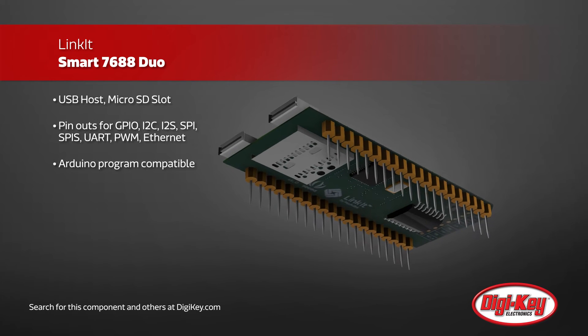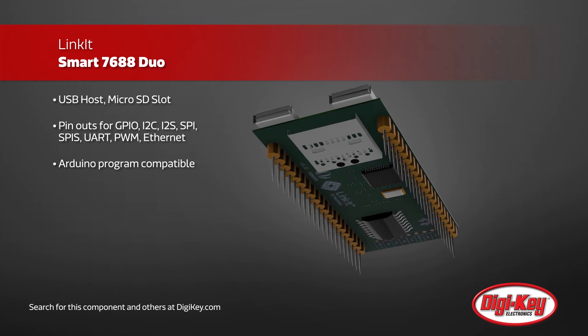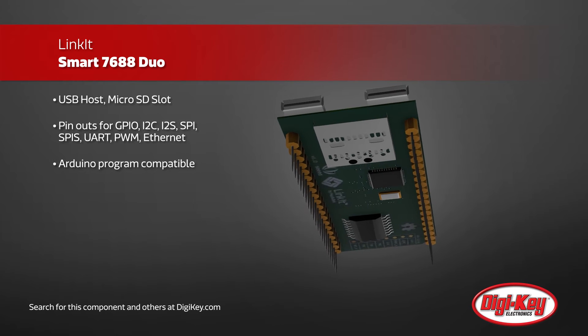The board comes equipped with a USB host, microSD slot, pinout for GPIO, I2C, I2S, SPI, UART, PWM, and Ethernet port.